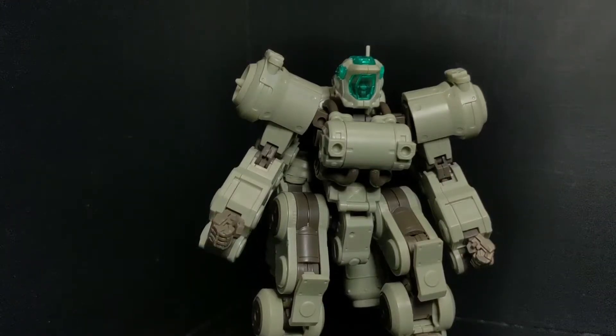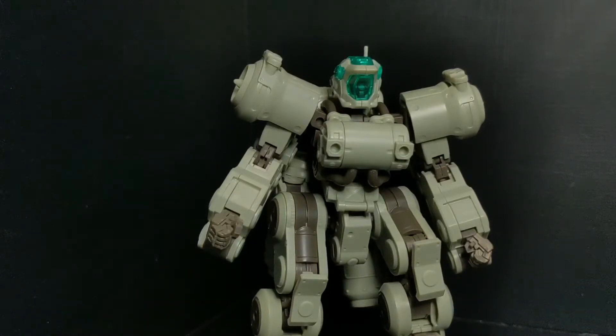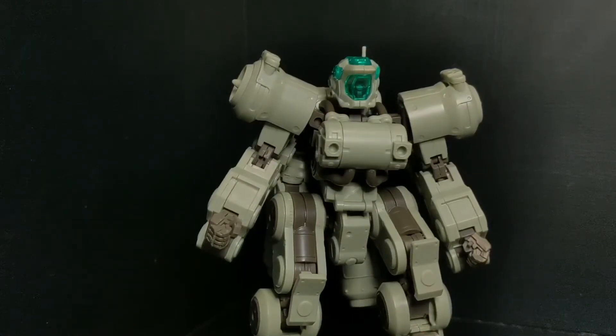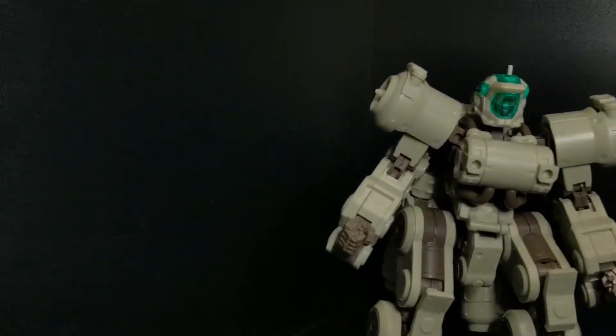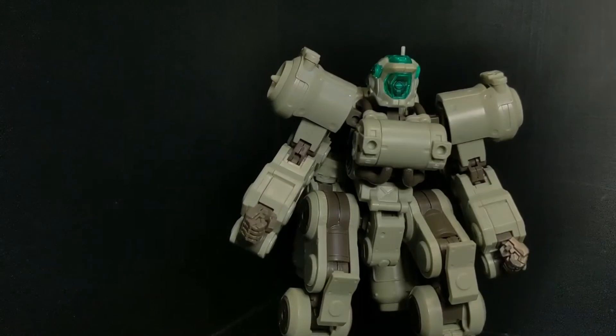Hello, people. Today I have with me the Frame Arms EXF-10-32 Gryphon, and this is the RE2, which means it's the rebuilt version. This is one that comes with an Architect unit that is not pre-made. It's something they've been doing a lot lately with these kits. It is kit number eight in this series, and it is a lot of fun.